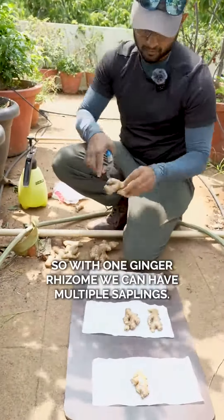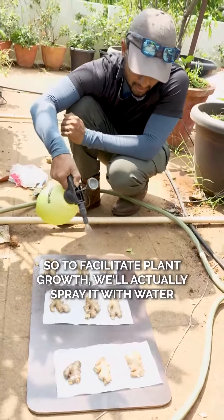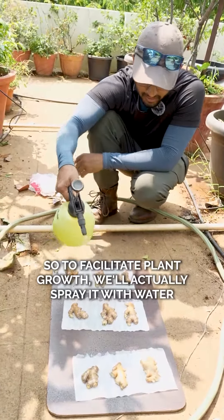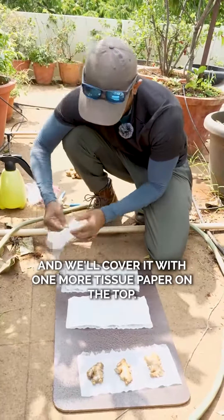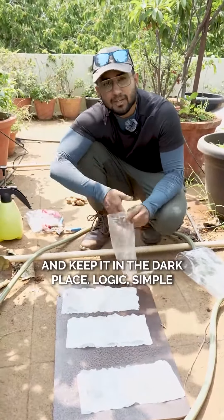With one ginger rhizome we can have multiple saplings. To facilitate plant growth, we'll actually spray it with water and we'll cover it with one more tissue paper on the top. Once this is done, we'll actually seal it in and keep it in a dark case.